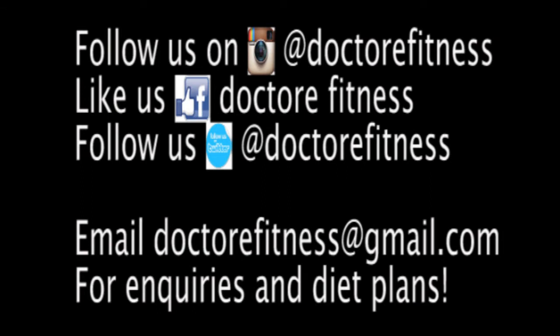I hope you guys enjoyed the video. Kindly subscribe and feel free to leave some comments below. Thank you.